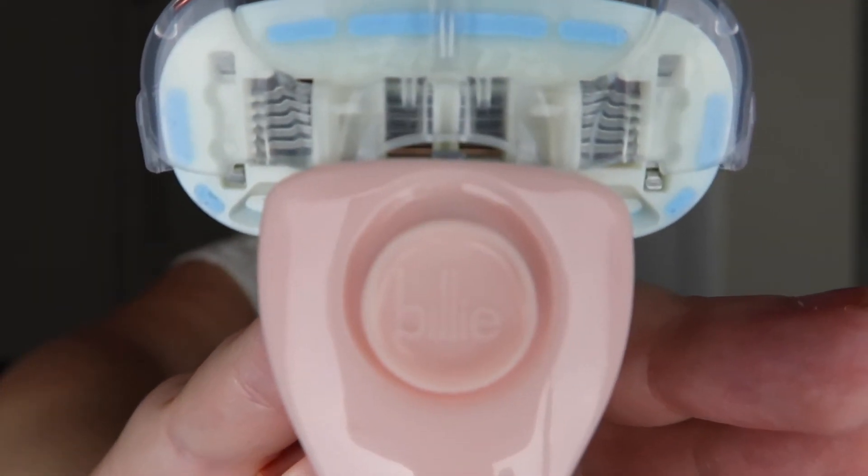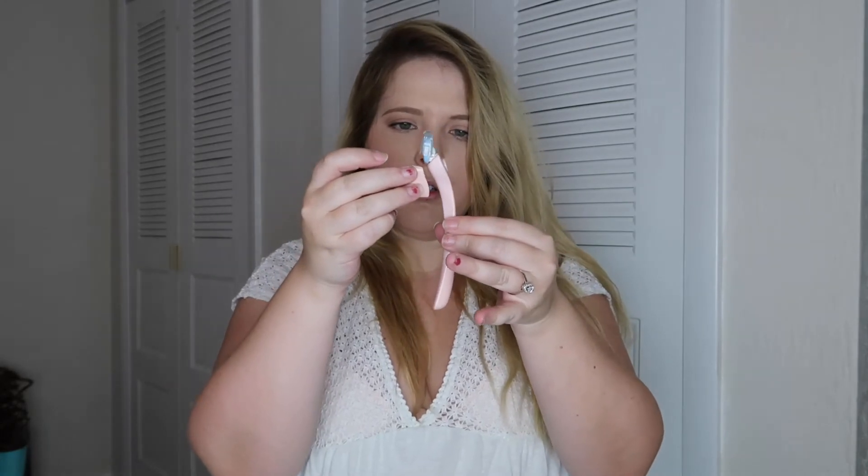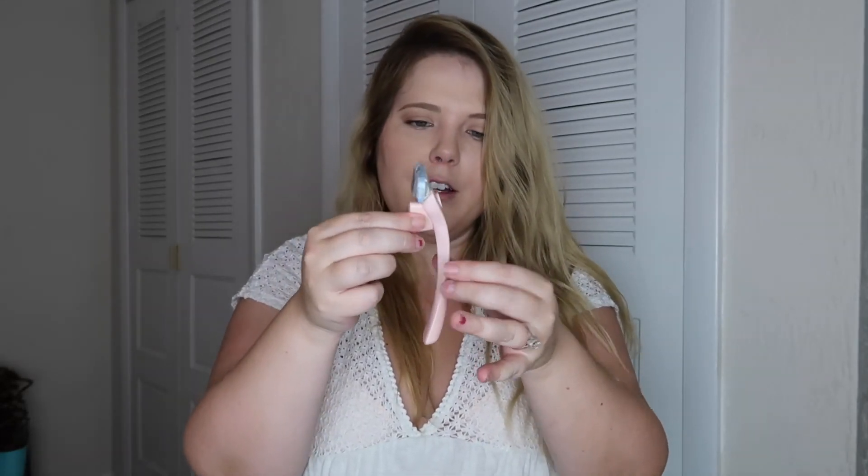It says Billie right there. I think there's a magnet on this side. Yeah, so you put this on your shower and then it sits like this. So that's the review of the actual razor and what it looks like.